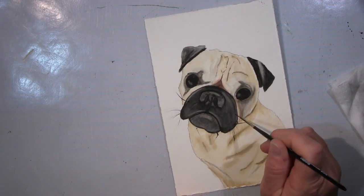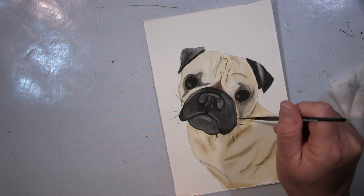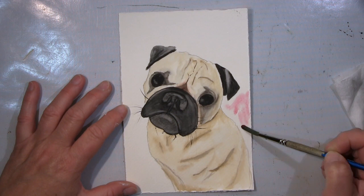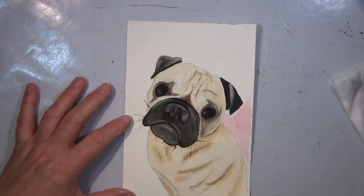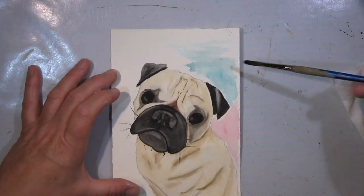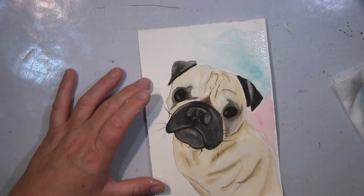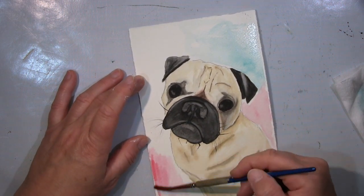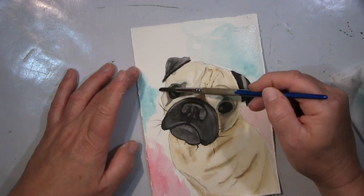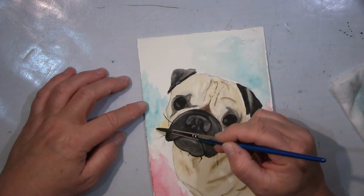Ich habe das Foto von ihrer Facebook-Seite geklaut als Referenz, und das ist so von oben fotografiert, sodass der Kopf den größten Teil einnimmt und der Körper weniger — sie sitzt halt in dem Bild. Wie ich gerade gesagt habe, mit dem Kolorieren mit Aquarellfarbe ist es immer noch schwierig, so meinen Weg und meine Technik zu finden.